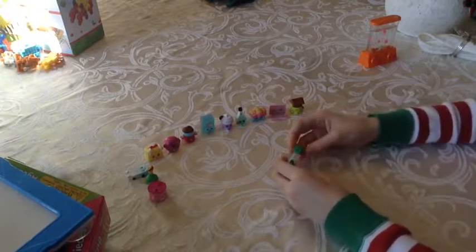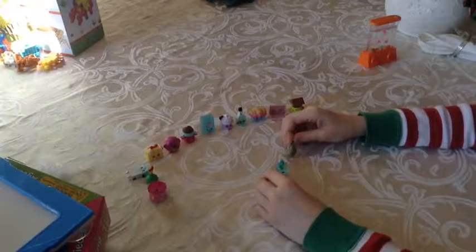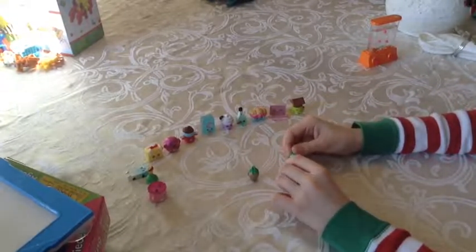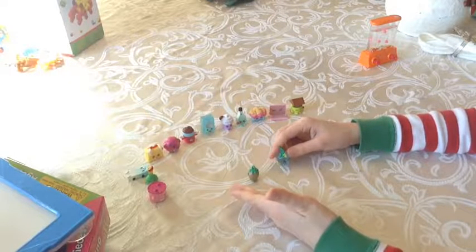The last two things are these little keychains — this one is gold. It's a gold strawberry kiss I believe. And this is apple blossom I think and it's blue see-through. Really cute.